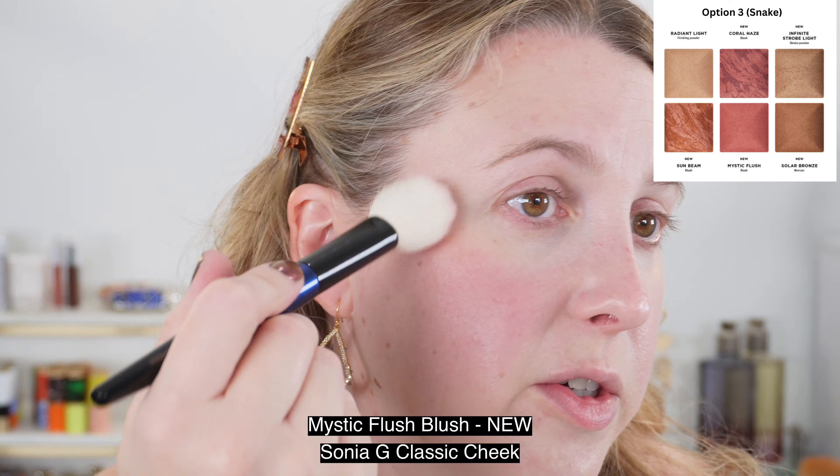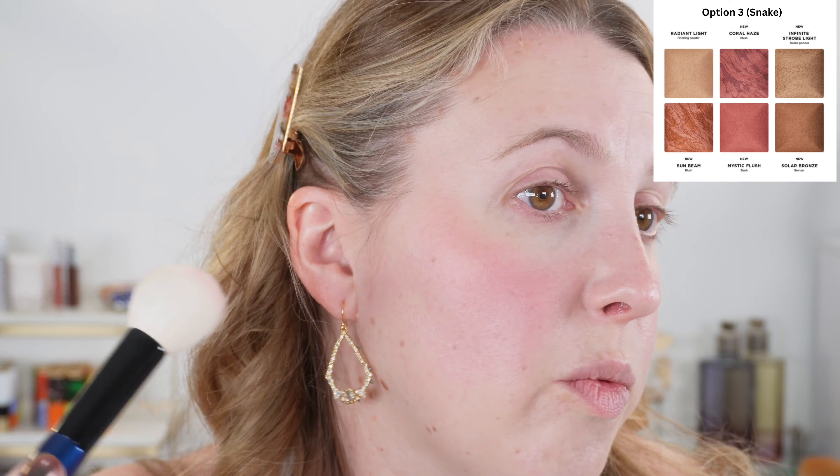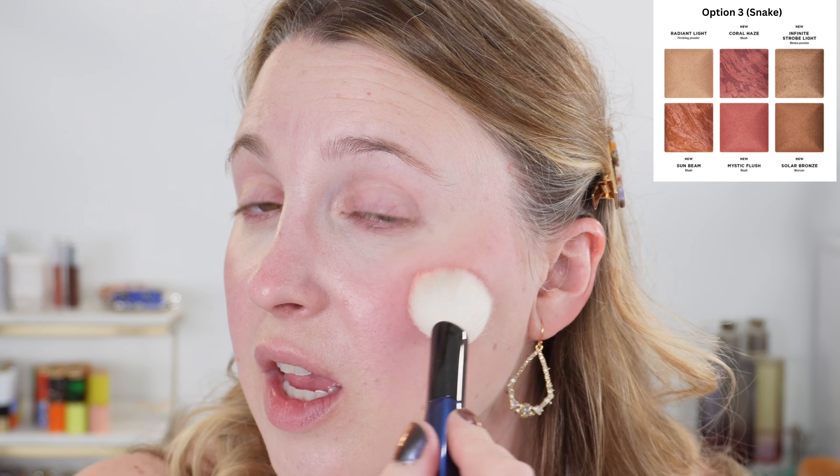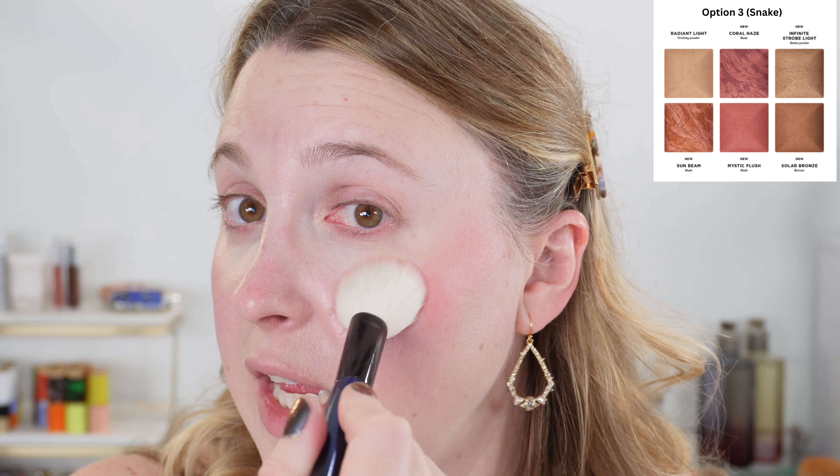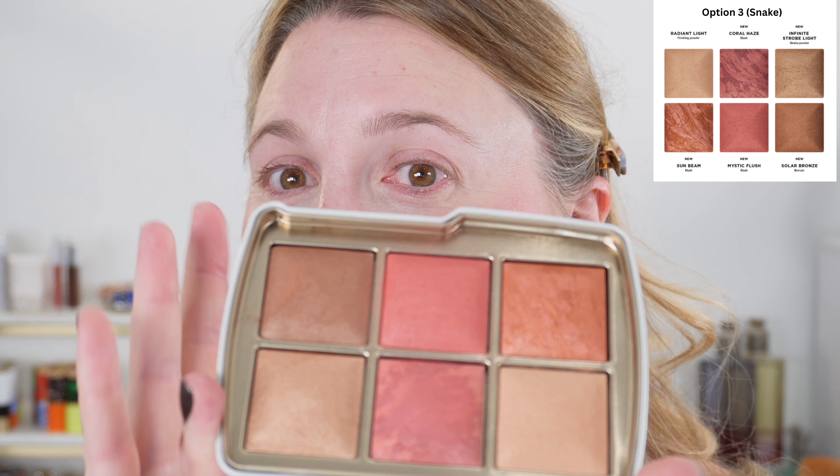I'm going to skip bronzer today. The one in the jellyfish palette works for me, obviously. But the ones here in my owl palette, option three — originally the snake — that is way too deep for bronzer on me. So I don't use those as bronzer, but I bought them knowing they'd be too deep for face use. I bought them for eyeshadow use, and I do have a demo showing that.